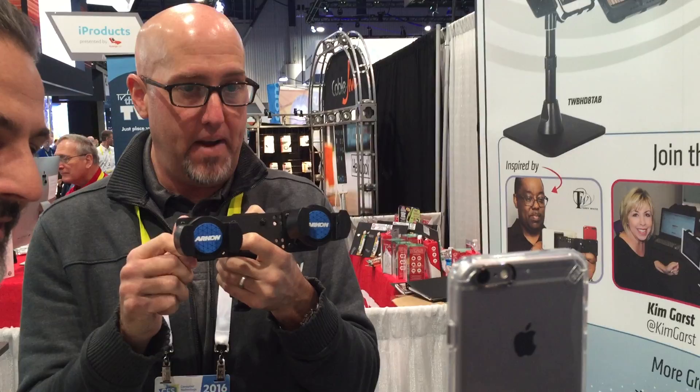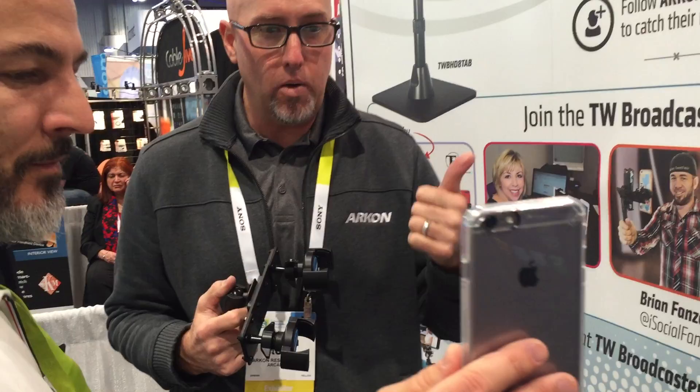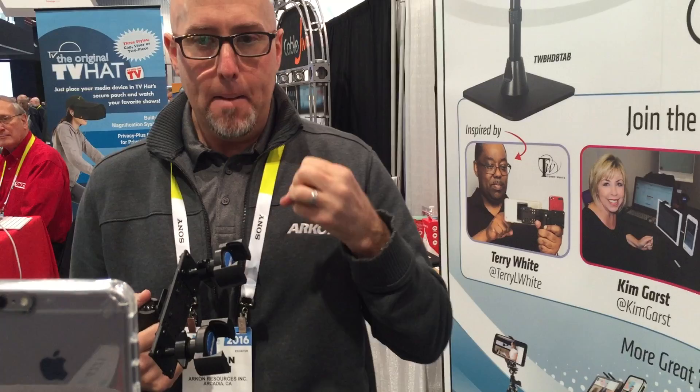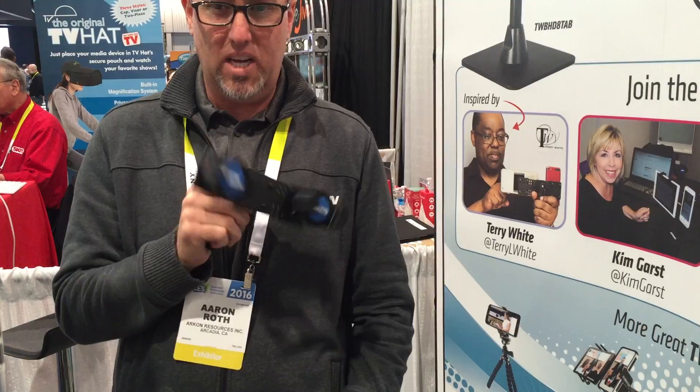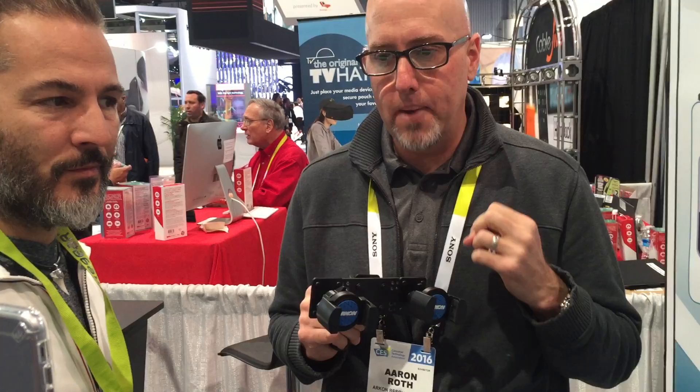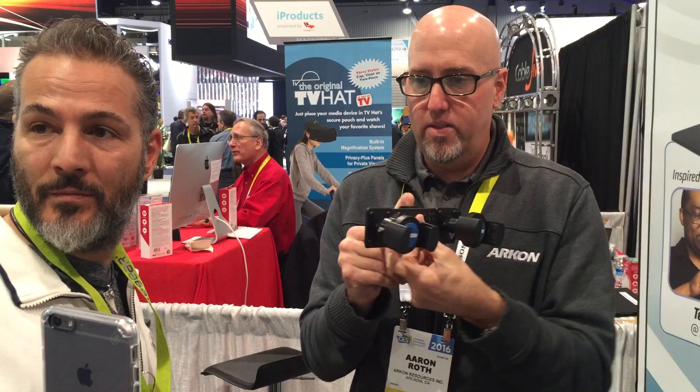Terry White will be at the summit next week. He had made a post on Facebook saying he just bought a mount on Amazon and it wasn't that great — it held two phones side by side but they were really far apart, really flimsy and shaky. He said that's not working for me, I need something better, I'm hoping to inspire ARKON to make a better one. About 20 minutes later I pieced together some components from our tablet mounts and smartphone mounts that we've been making for 20 years or more, and I put together this right here.